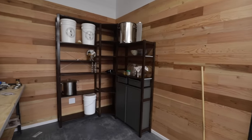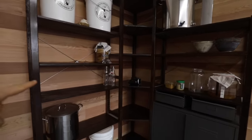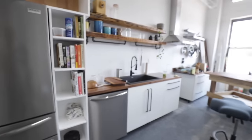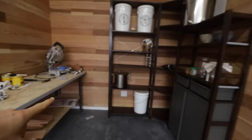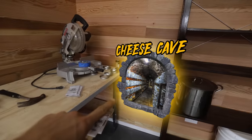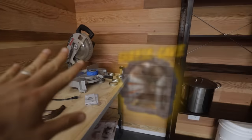Fermentation station is looking real good. I took this shelving from IKEA and stained it a walnut color so it kind of goes with the flow of the kitchen — just one flowing piece. I'm going to build a cheese cave and a kegerator over here, but let's not get too carried away just yet. We've got to start fermenting some veggies to fill the shelf.